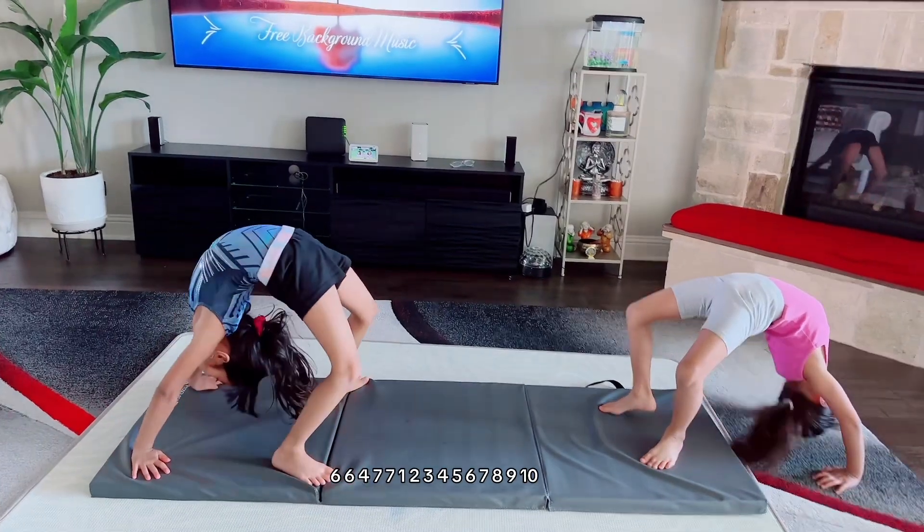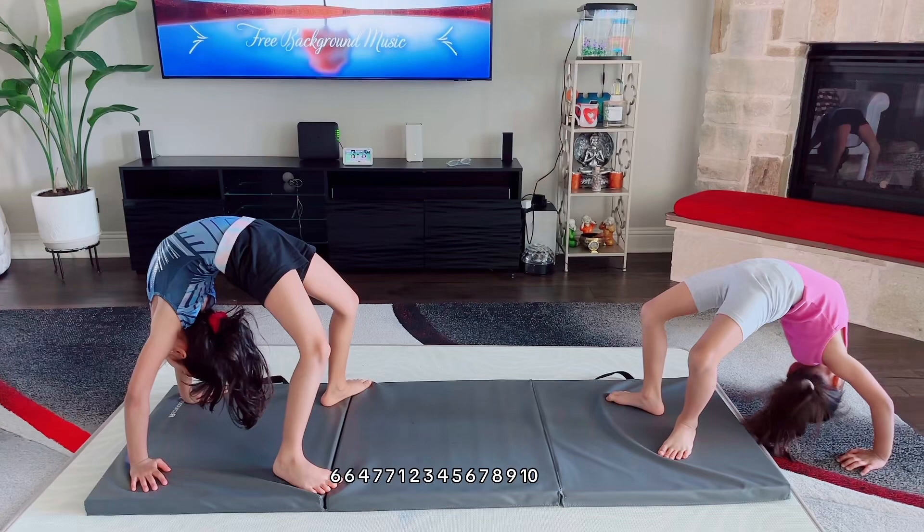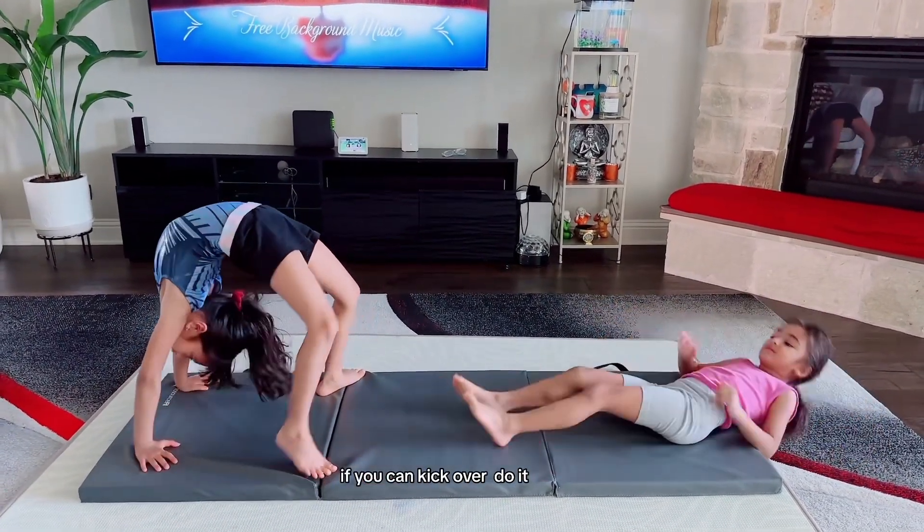For ten seconds. One, two, three, four, five, six, seven, eight, nine, ten. And then if you can kick over, kick over.